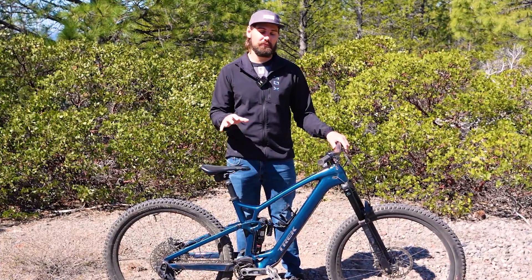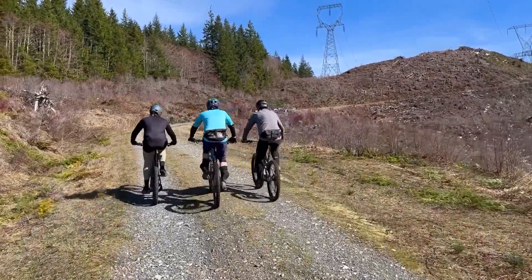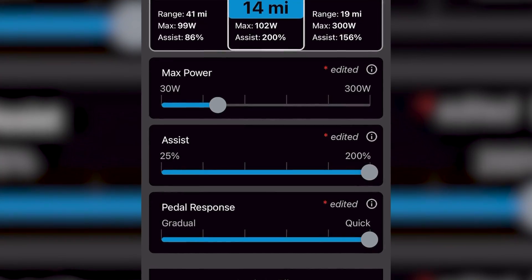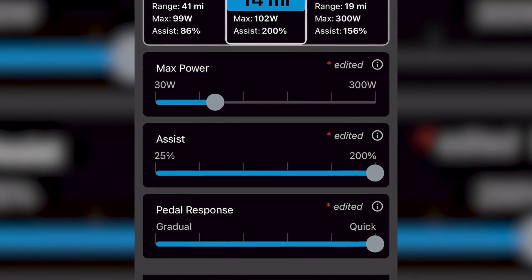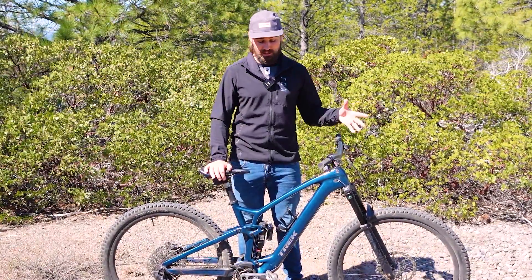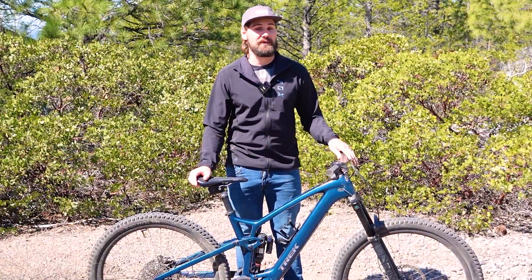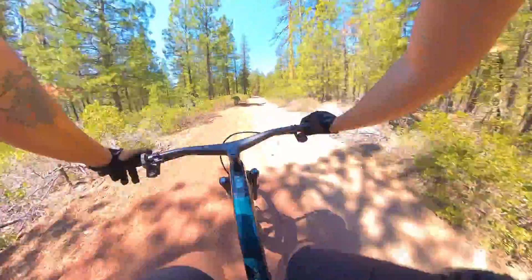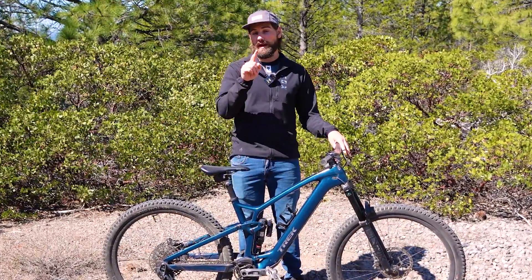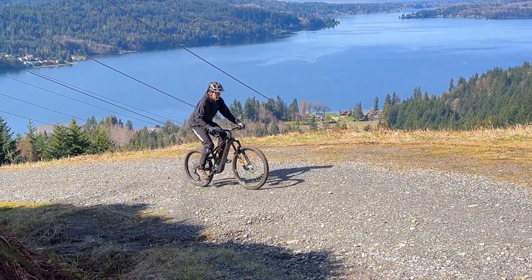With that basic knowledge, let's make some custom tuning setups for two hypothetical riders. First, Mr. Sit and Spin, whose priority is getting in as many laps as possible without draining his or his bike's battery. We'll bump assist up to 200%, meaning the motor doubles his input, saving energy for the descents. We'll lower max watt output to just 100 watts — so he can sit and slow pedal at 100 watts, the motor outputs that same 100 watts, giving a total of 200 watts. He'll get up the hill with minimal effort, not very quickly, without draining the battery. Since he usually climbs fire roads, we'll slide pedal response all the way up to max.